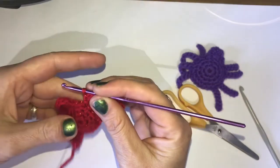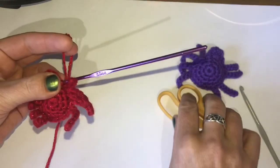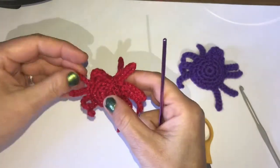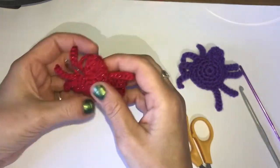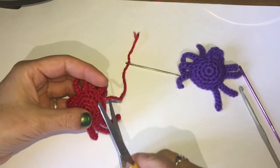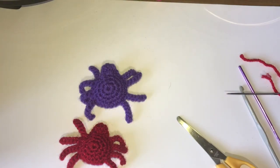For his other 4 legs, again chain 7 and slip stitch into the second chain from the hook. After completing the first leg it's a good time to grab something pokey and give those extra tails a good shove in to stuff the spider. Complete the remaining 3 legs. At the very end slip stitch into that last space, leave a longish tail, chain 1 and pull through to complete. Take your darning needle, thread the excess yarn through and pull it right through his body to hide it - and now your very cute spider is completed!